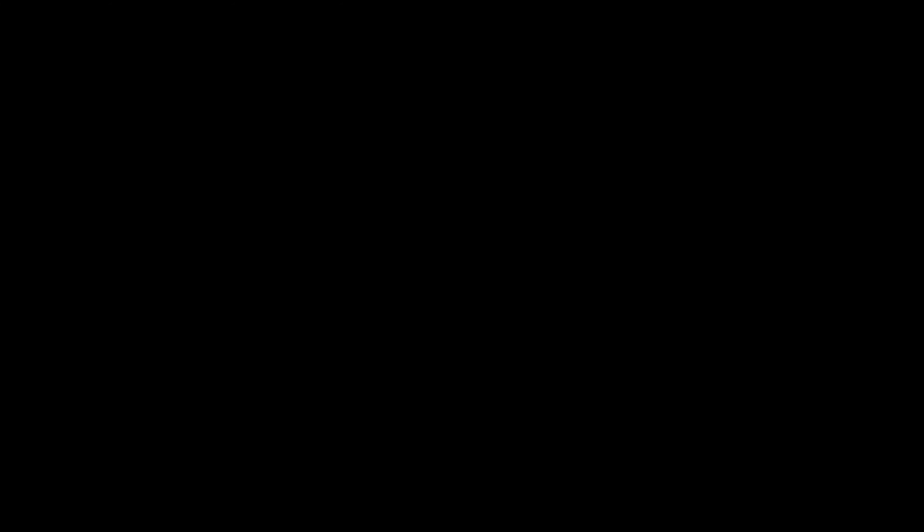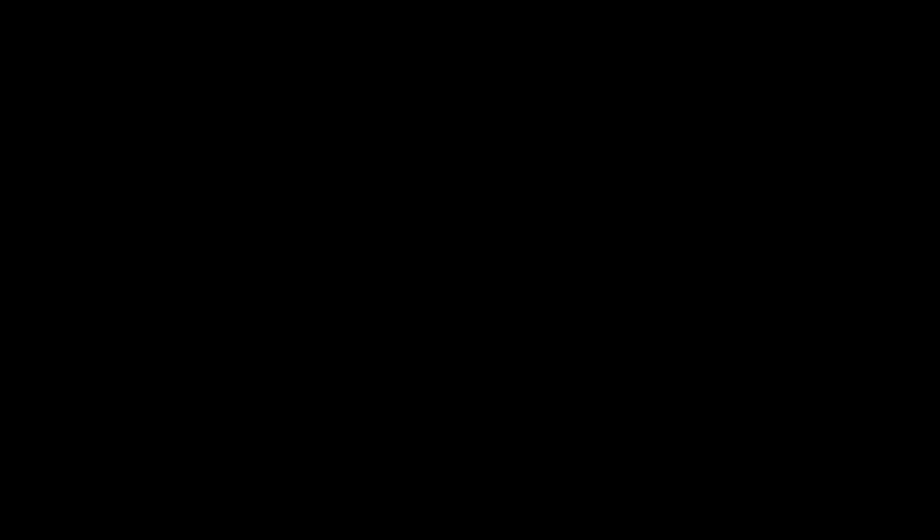That's it for the review — you can't review it until you taste it. Next time, come hang out with me on the next food adventure and I'll show you more delicious foods that you should try. Outlaws Generation out!